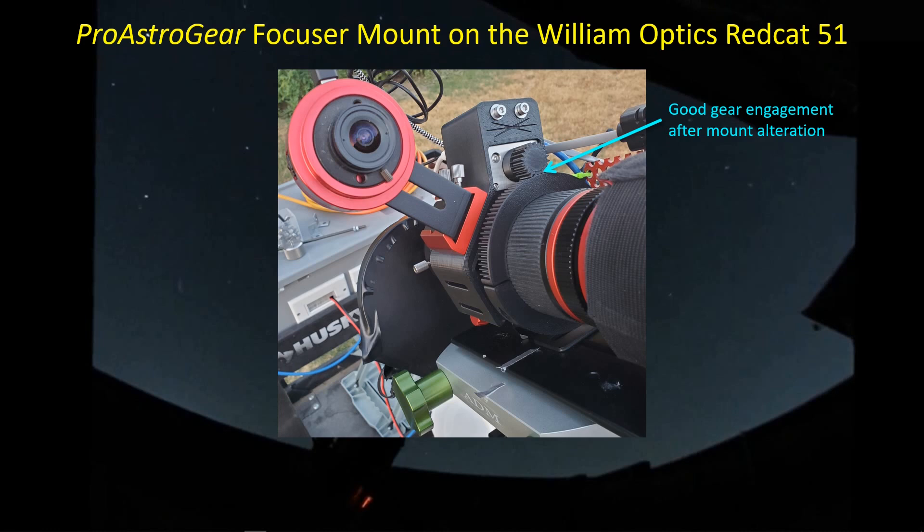I've got a ZWO Vixen-style shoe mounted on the flat surface here. I don't have a guide scope — I'm using an off-axis guider — but the Vixen shoe gives me a place to mount an L-shaped bracket. I use that with my ASI 120MC color camera and a fisheye lens with about a 155-degree field of view, giving me a cloud cam view of the night's imaging session. I usually pull those images — captured about once per minute — and string them into a video to see if anything untoward happened.